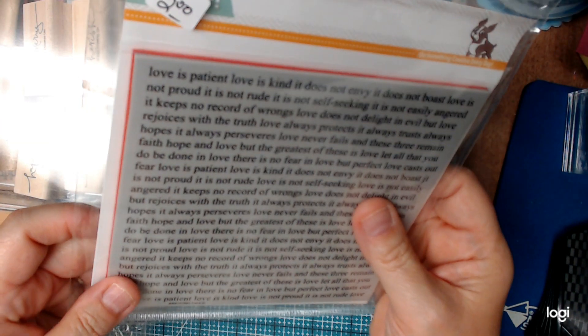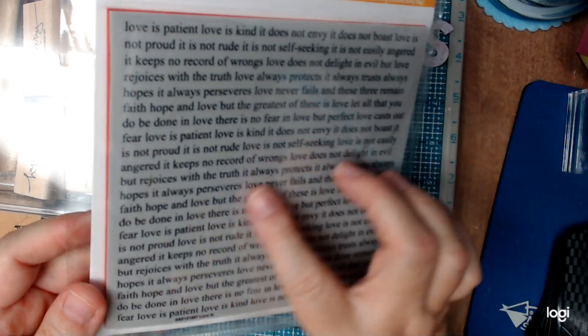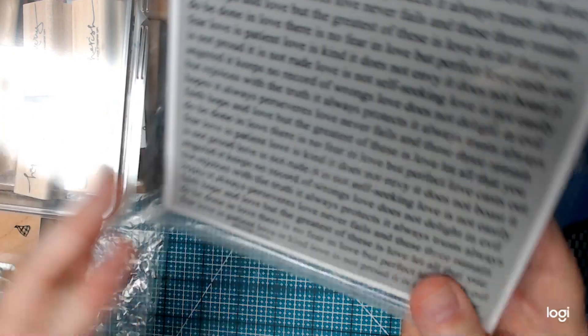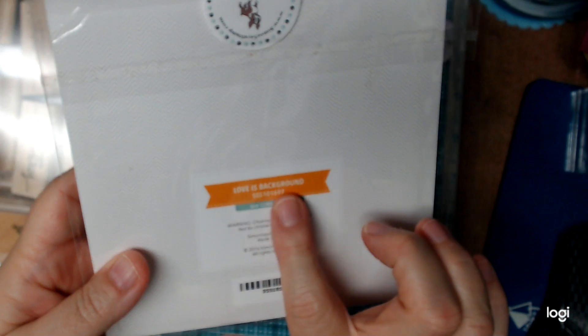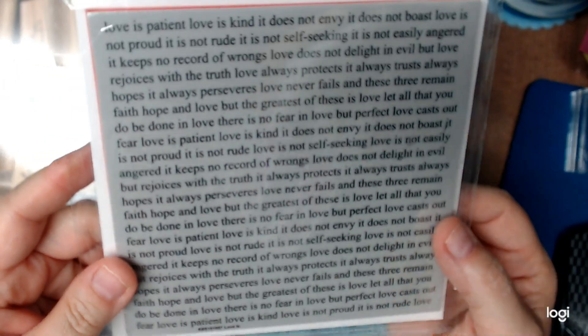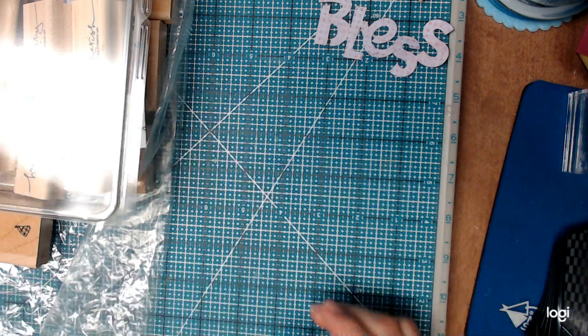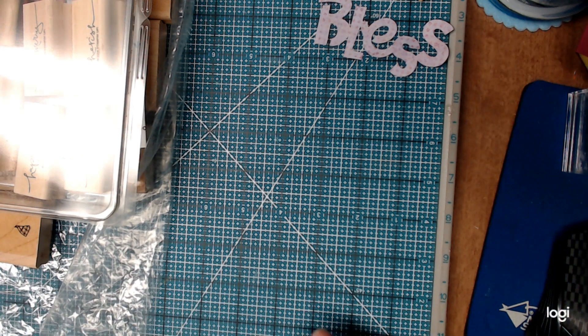Then I picked this one up. This is a Simon Says Stamp — it's Love is Patient, Love is Kind. It's called Love is the Background, a 6x6 stamp set. So I picked that up. I like that for the idea of using it for a background. It's a beautiful Bible verse.